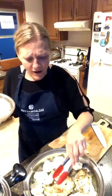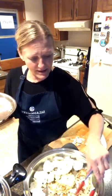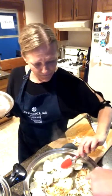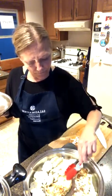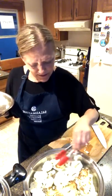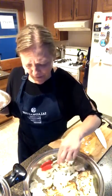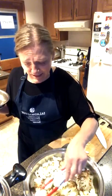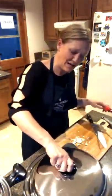Beautiful, isn't that gorgeous? It's got really nice flavor. Just make sure those are all flat and touching metal — that's what gives you your nice color.